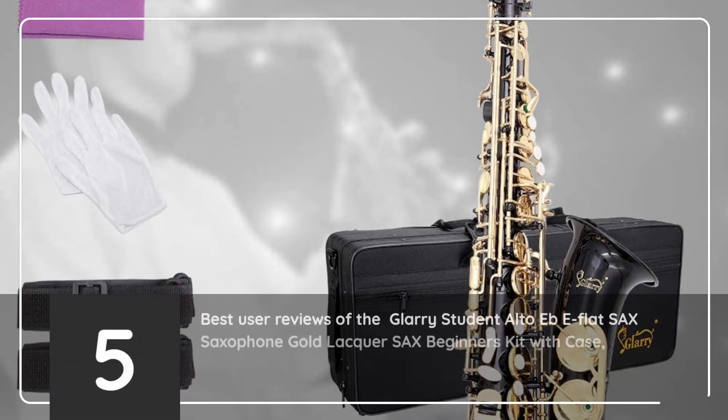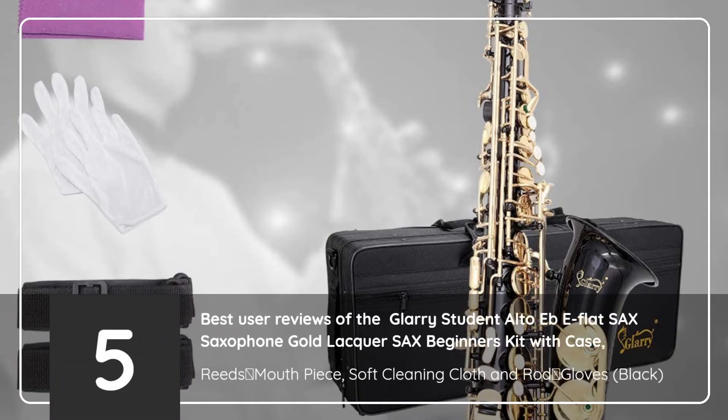5 Best User Reviews of the Glary Student Alto E-flat Sax Saxophone Gold Lacquer Sax Beginner's Kit with Case, Reeds, Mouthpiece, Soft Cleaning Cloth, and Rod, Gloves, Black.